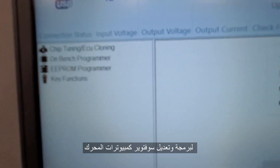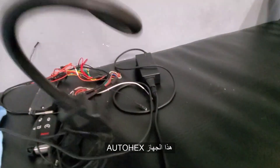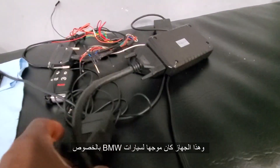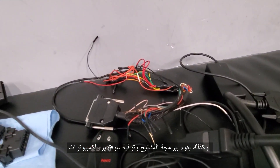They have extensions and they upgrade their system. Before, the first time they came with Auto Hex, which is this module here. This one is for BMW Compatible Interface and also it does a lot of keys and programming and upgrading software.